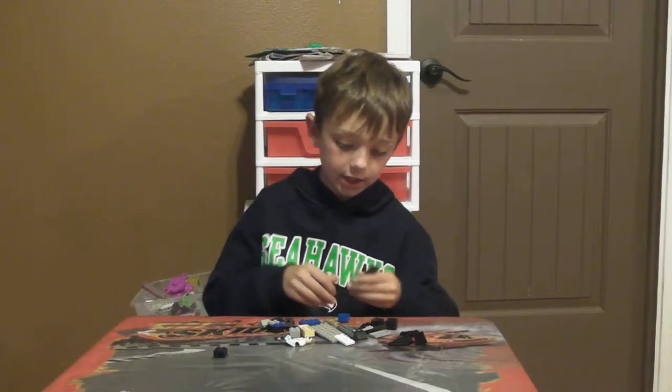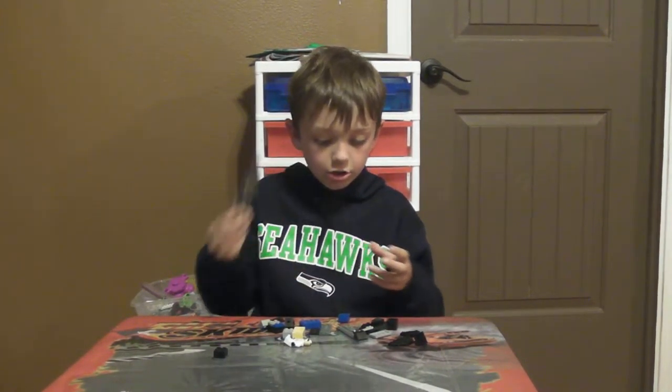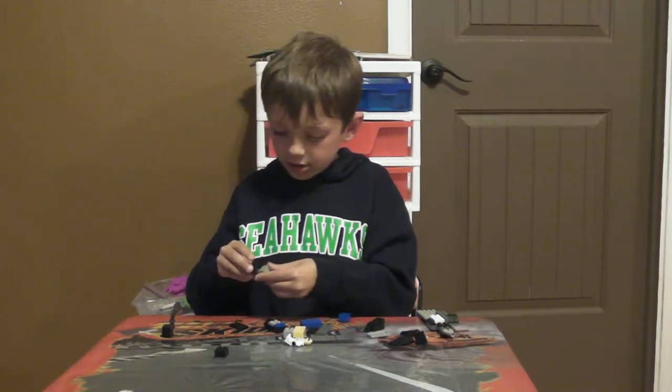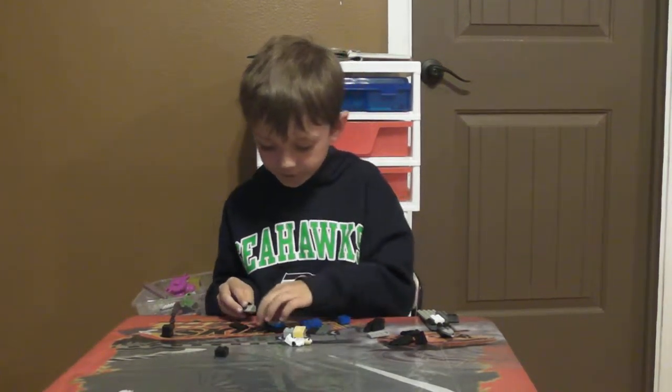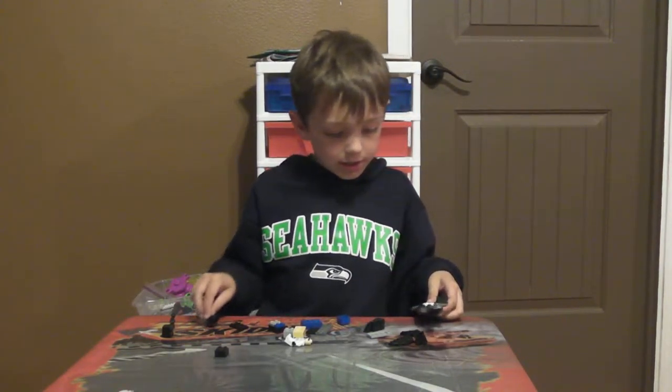First you need this. And you add this to this. And you put this right here. Then you put this right here. Then you put this piece onto this, and this piece on it. And you put it here.